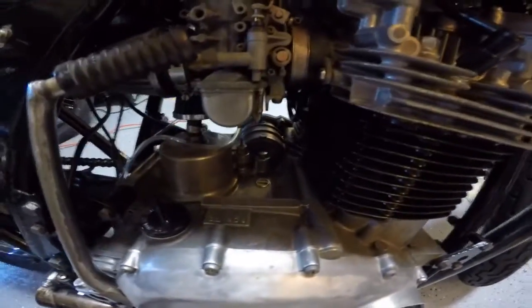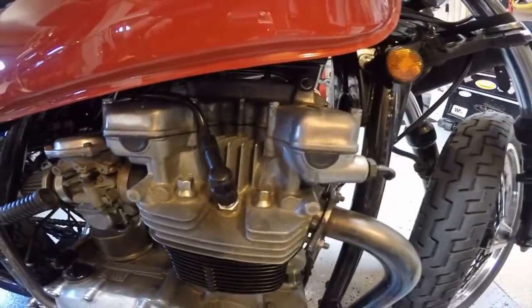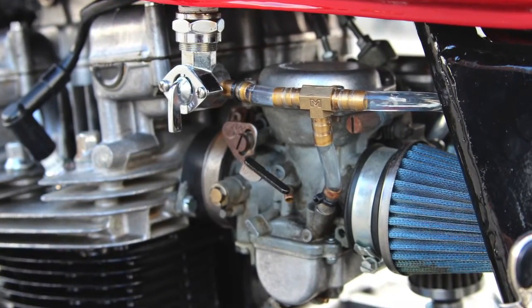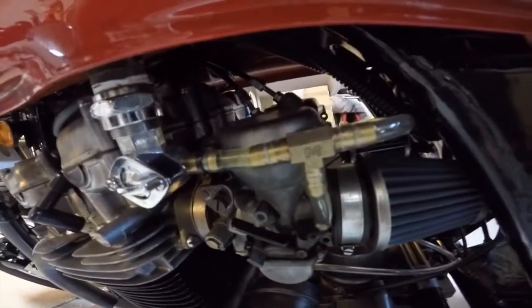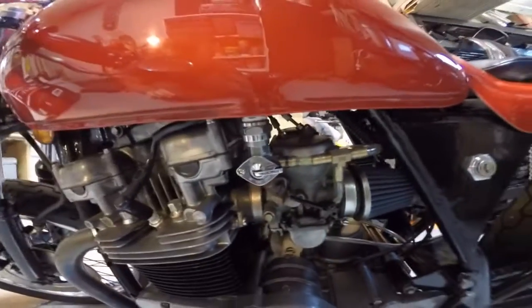Down to the engine — the engine's been rebuilt and it's a matching serial number to the frame. It's set up with an open header and pod filters. All been jetted correctly and the carburetor's been rebuilt. All new gaskets, new jets. It's also got a new petcock and all the plumbing.